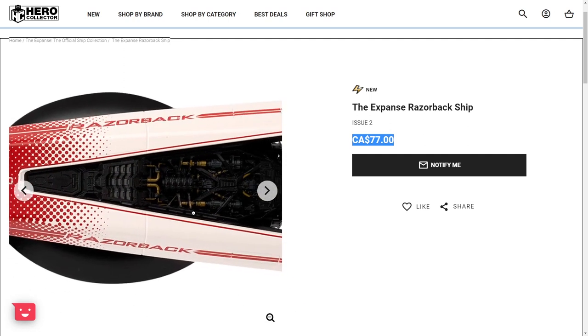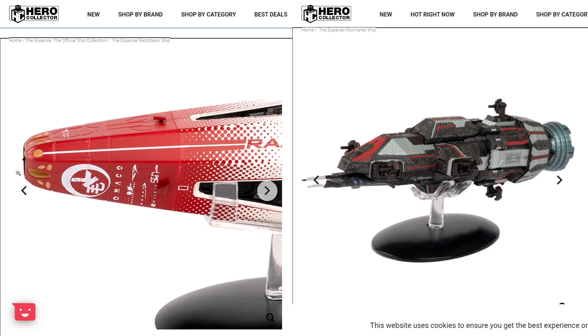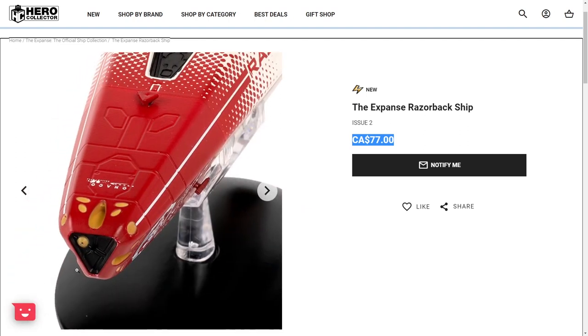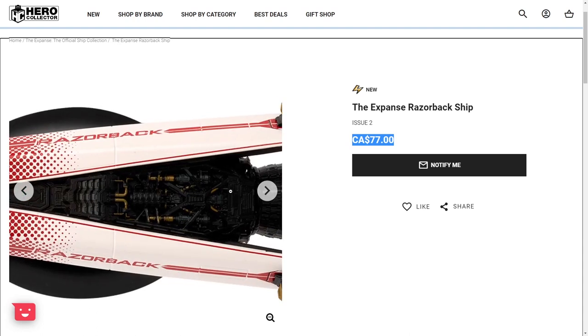But other than that, I am very impressed by this Razorback model. I'm not a huge fan of their Rocinante model, but I do think they have the potential to make some of the Expanse ships in a great, great way. And I think they did a really good job with this. The price, I think, is also reasonable as well.